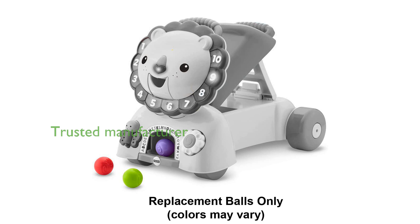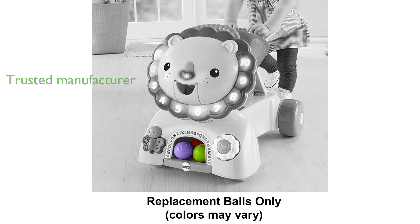Manufactured by Mattel, a trusted name in the toy industry, these replacement balls uphold the high standards associated with the Fisher-Price brand. The Fisher-Price DHW-02 Lion Balls are specifically made for model number DHW-02, ensuring compatibility and optimal performance with the original toy.